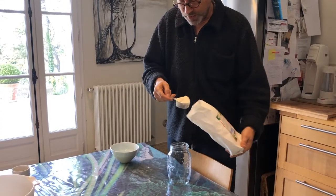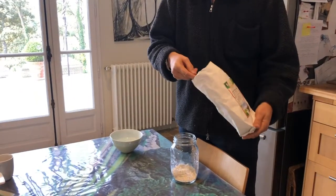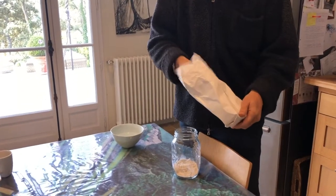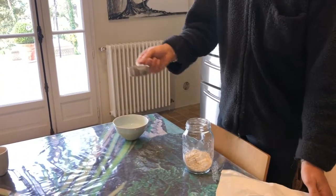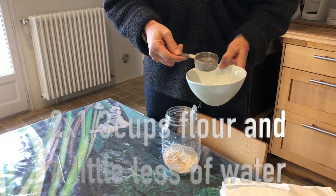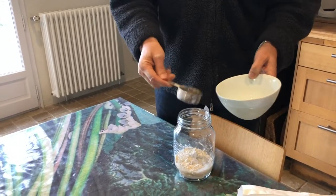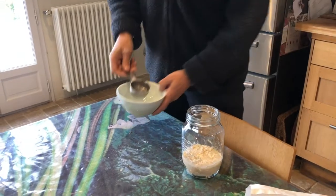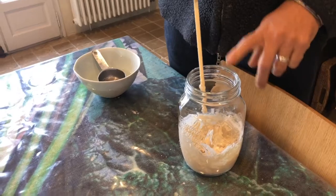So I use this — it's a third of a cup — two of these of flour. The flour can be spelt flour, which I use, or regular strong flour. Then a little bit less of water, so not quite as full. That's day one.